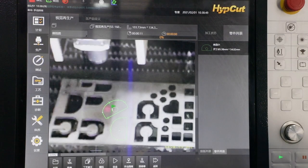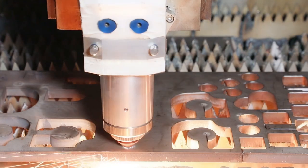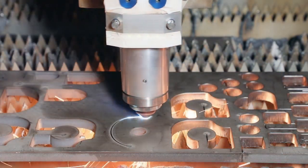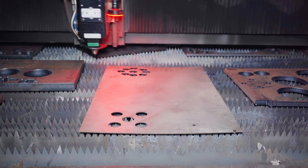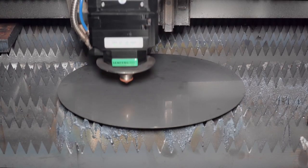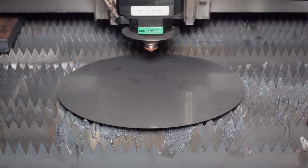Now, let's take a look at our core components — the brain of the machine, our CNC system. It has new features such as flash piercing, intelligent edge spotting, and round plate centering to improve efficiency and accuracy. We adopt top brand components including a super high-power laser source and autofocus laser head. With this great combination, we can achieve top speed with stable performance and excellent cutting quality.